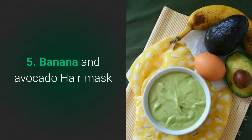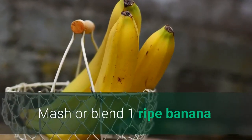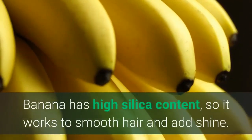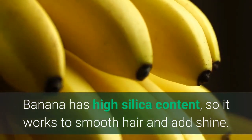No. 5: Banana and avocado hair mask. Mash or blend one ripe banana and one-half avocado together and apply to damp hair from root to tip. Banana has a high silica content, so it works to smooth hair and add shine.